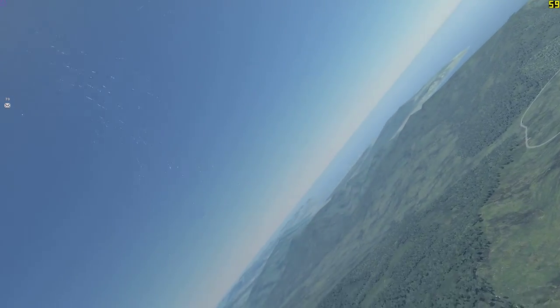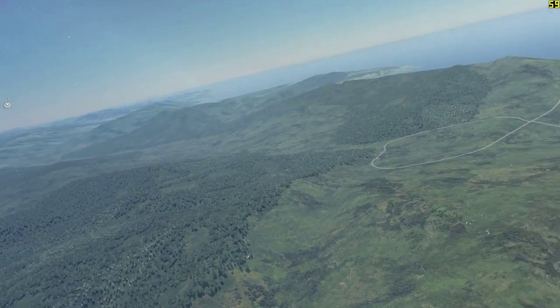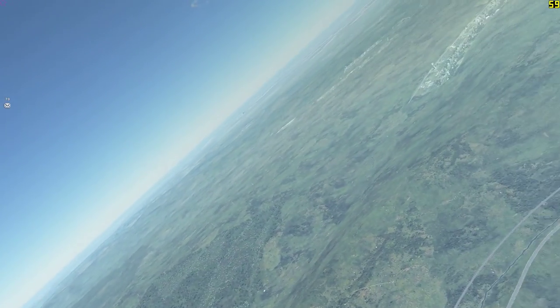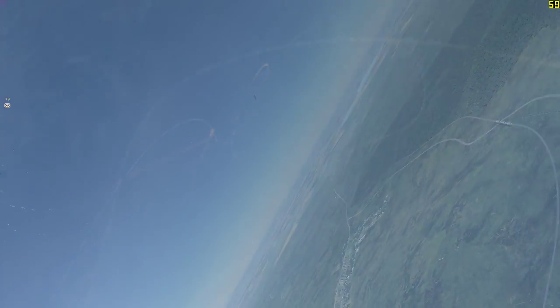From here I fly around a little bit just looking for targets and there's nothing really of note to say here, so I'll probably skip ahead in the video until we see another target that I can track and go from there.